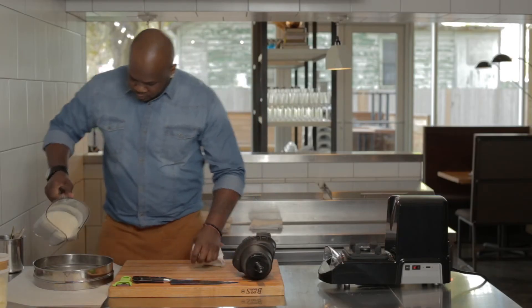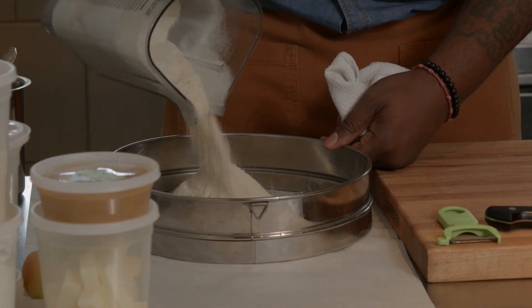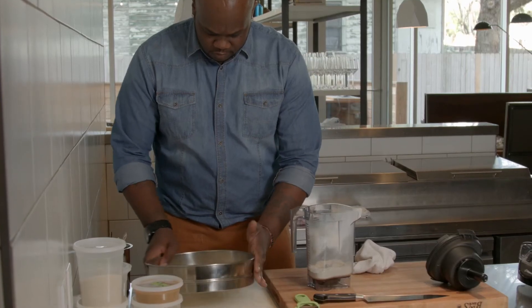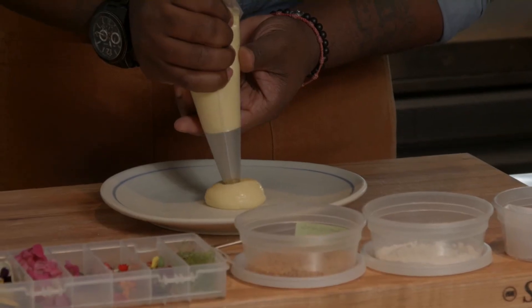Then we're going to sift it, make a streusel, and the bran that is left in the sifter, we're going to mix that together with some orange juice and melted butter, sugar, and make a citrus bran twill. And that will finish off the garnish on our dessert.